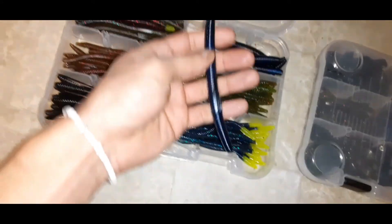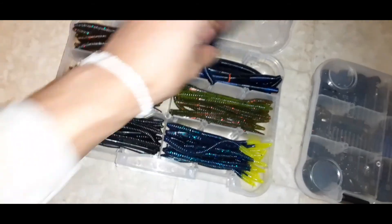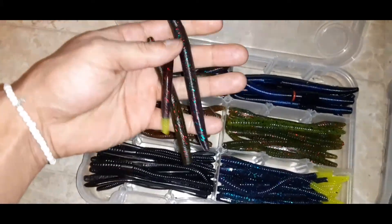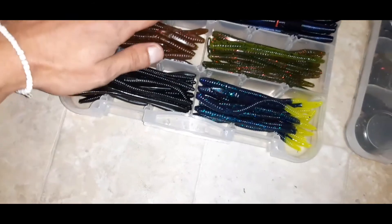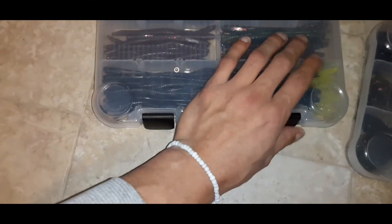I have some blue-and-black Senkos, including one already set up for a wacky rig. There are some mini Yamamoto Senkos, regular Zooms, some Yum Senkos, and one set up with a nail weight. This is most of the worms I use — I take this box for all my Texas-rig or weightless rigs.